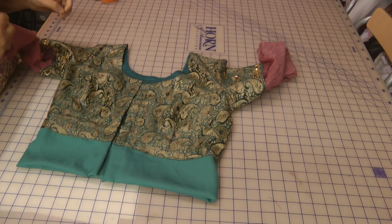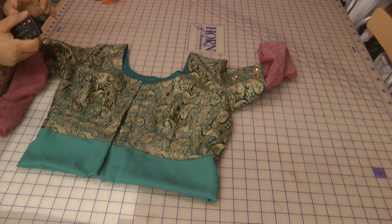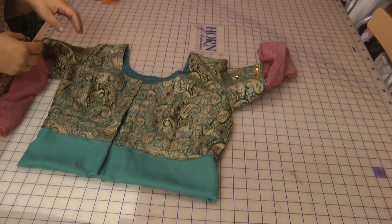Hello and welcome to Jan's Sewing Solutions. Today's video is on some hints, tips, and advice on ready-made outfits which you sometimes purchase and then encounter problems.